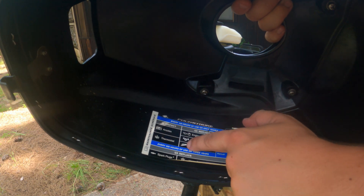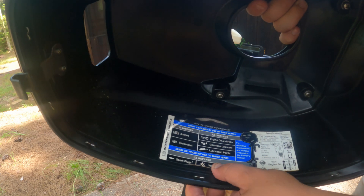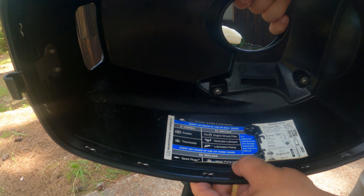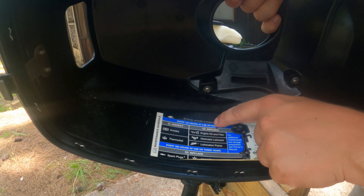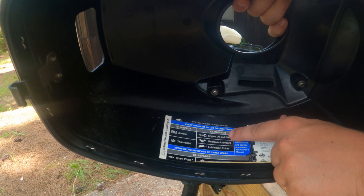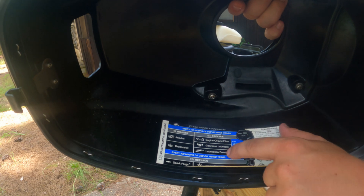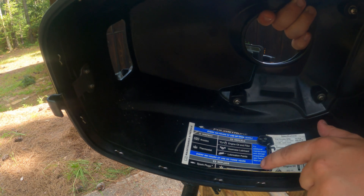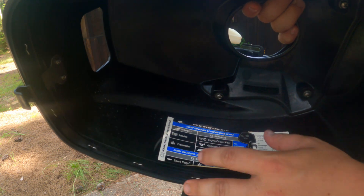When you take the cowling off, you have your service information here. This provides some great base information — it tells you when to replace things such as the spark plug and water pump every 300 hours, and every 100 hours you need to change the gear lubricant and the engine oil. We don't have a filter on this one. So we're going to be doing the 100-hour service today as well as one of the 300-hour service items.